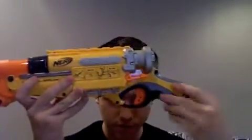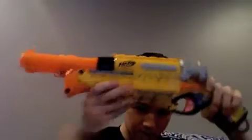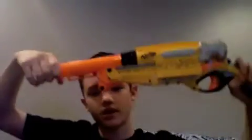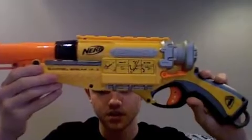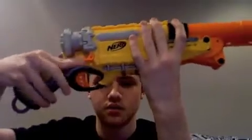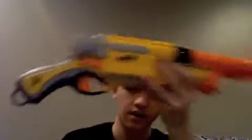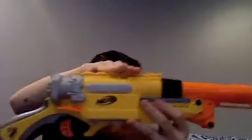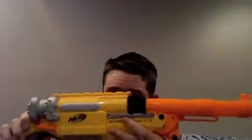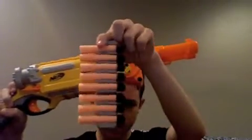Anyway, basic run-through. Trigger, obviously. This lever here releases the barrel and initiates the cocking sequence — it's also on the other side, so you can right-hand or left-hand this blaster. There's a tactical rail on top for attaching specifically the ammo holder it comes with.